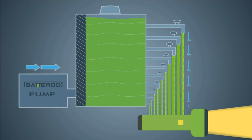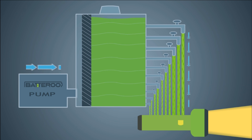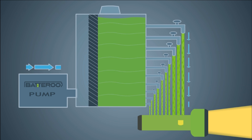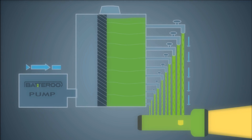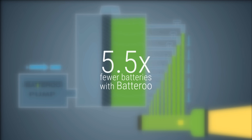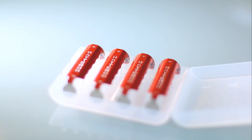This light intensity test demonstrated the superior performance of Batteru Boost technology in a flashlight. Based on this experiment, the improved performance could result in you buying and ultimately throwing away 5.5 times fewer batteries, not to mention the added convenience of fewer trips to the store.